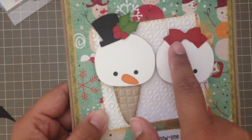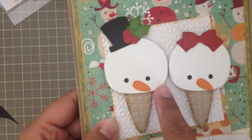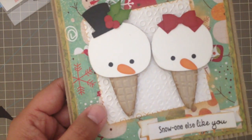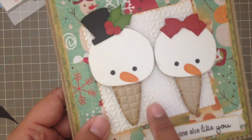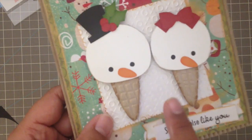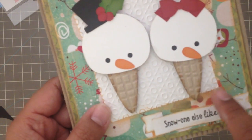The red one I used festive berries from Tim Holtz, and then on the edges of the snow cones themselves I used pumice stone — I'm not sure how to say it. This is a Cuttlebug embossing folder and I cut it out with my Spellbinders as a square.